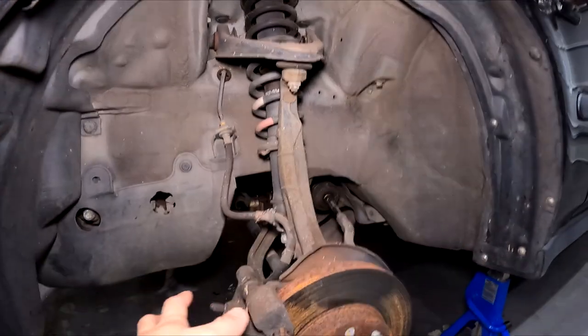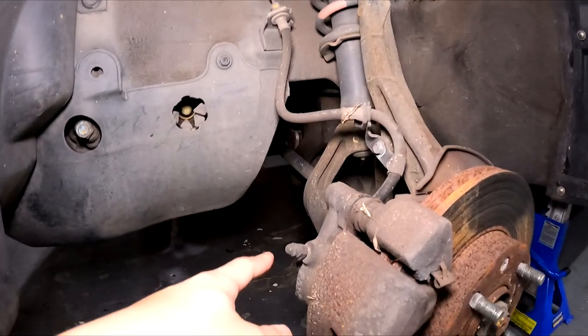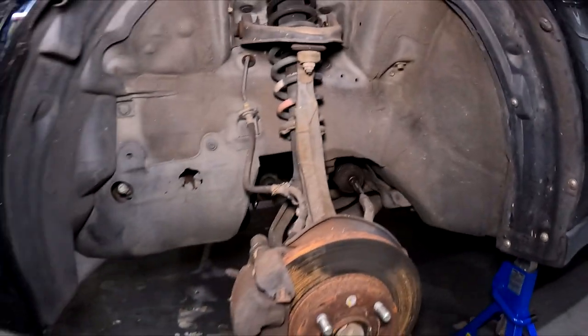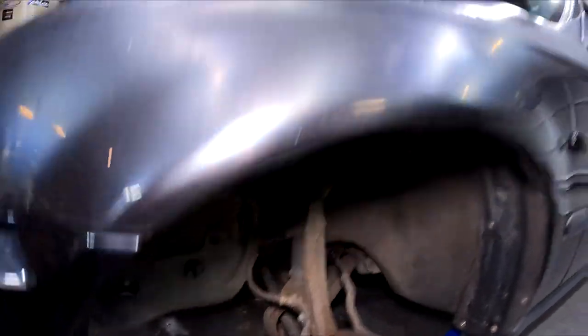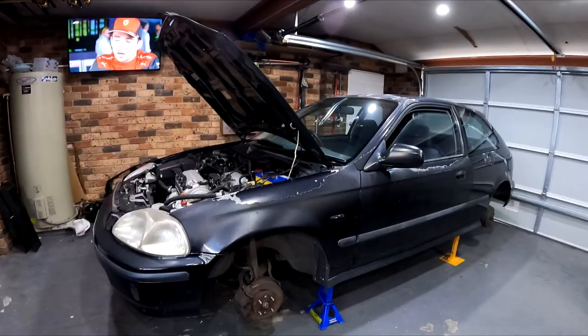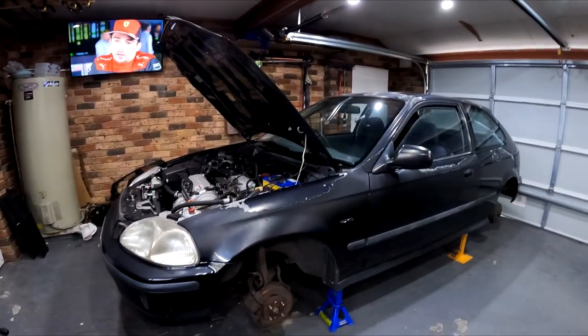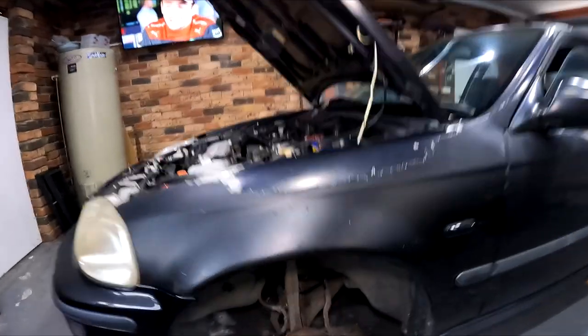Wheel's off and this is what we're working with. Pretty much all of this has to come off apart from the camber arm, the lower control arm and the tie rod. My plan of attack is to remove the suspension first. Before all that, I'm going to drain the fluid from the reservoir and then crack the line so all the brake fluid drains out, otherwise it can get pretty messy. That's what we're working with, and that's the rear.